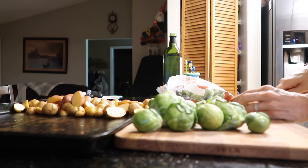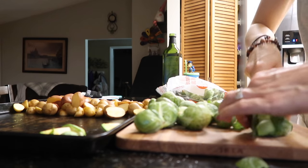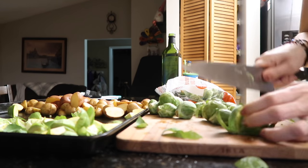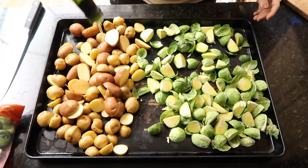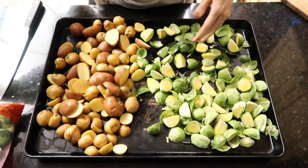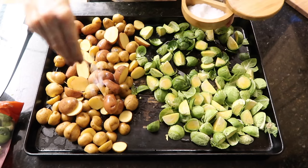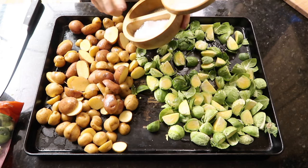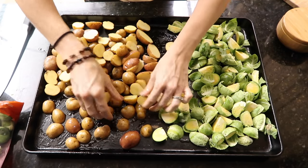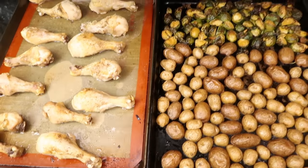Since we're cooking all vegetables at basically the same time, I want something that takes a while to bake. Brussels sprouts are a perfect option — delicious baby cabbages, cruciferous, and they take a while to cook but not too long. Now that everything's cut up we give them the same treatment as the chicken: a little bit of avocado oil — it's healthier, higher smoke point, and doesn't taste like avocados — plus salt and pepper. Here's the kicker with the potatoes: you flip them cut-side down for a nice crisp in the oven.